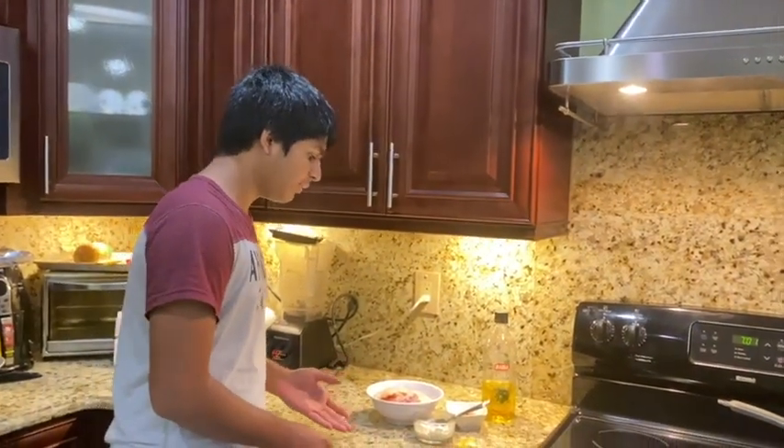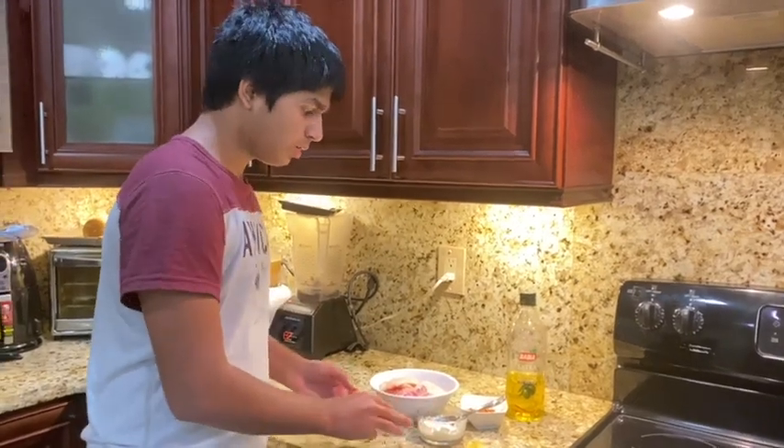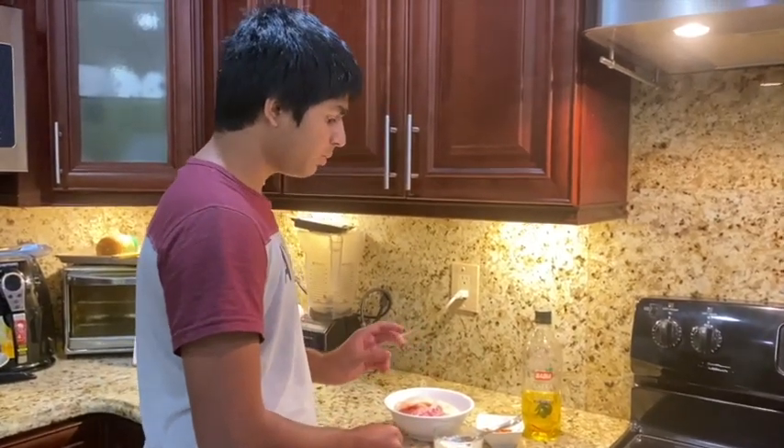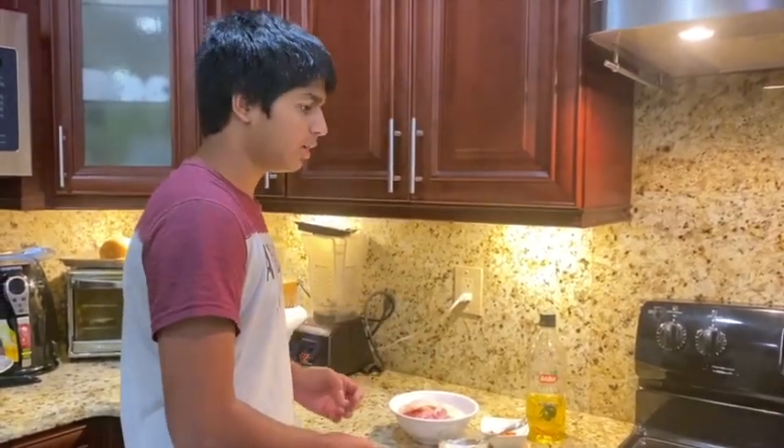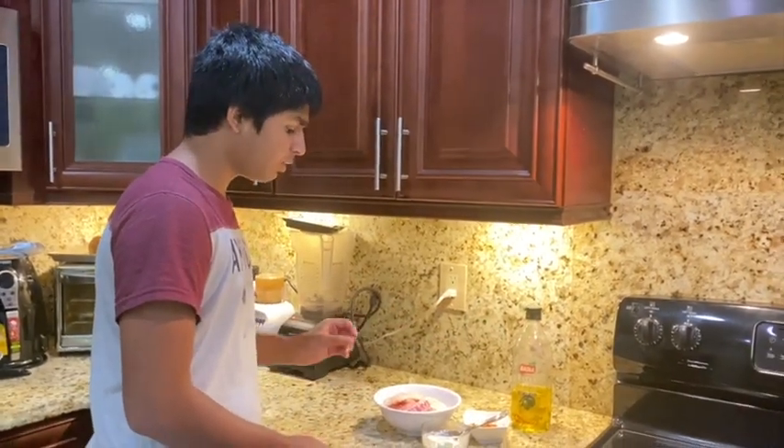Welcome to episode 10 of Deshi Bites. Today we're going to make Tandoori Red Snapper. Here are our ingredients: about a quarter of a lemon, three tablespoons of yogurt, two tablespoons of tandoori masala — you can get this at your local Indian store — some olive oil, and eight pieces of cleaned red snapper.